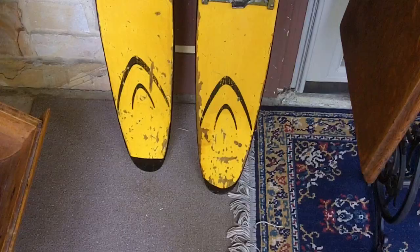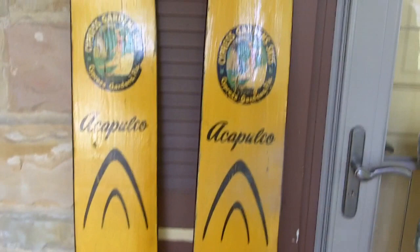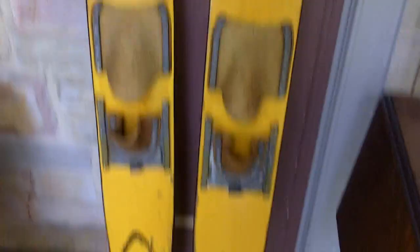Yesterday at an estate sale, we picked up these funky Cypress Garden skis — the locale is Acapulco. Uncle Vinty got on me because I paid $20 for them, but they're worth about $50. I think they're really neat and I'm probably going to put those up in our Florida home.